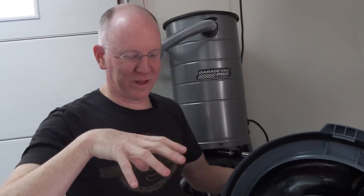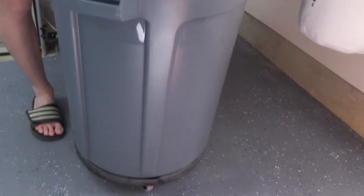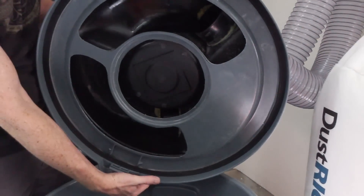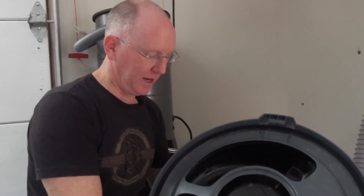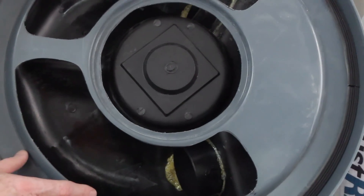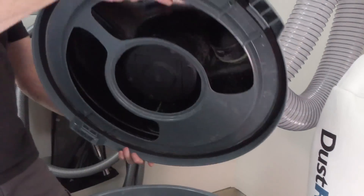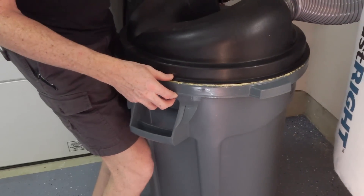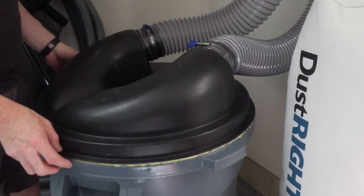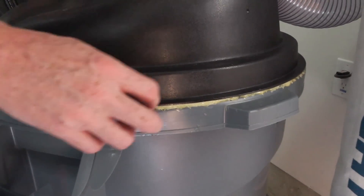Oh, there they are. The primary thing to consider with this first stage of collection — I wanted to use a standard Rubbermaid trash can, especially because of the rolling wheels, which makes it super convenient. However, it presented a challenge because there are no lid fittings that connect to these natively. What I did was hack it into place — I took a jigsaw and cut these grooves out to adapt this top, which normally fits a metal trash can, onto this Rubbermaid trash can. I used Gorilla Glue to glue the top to it.